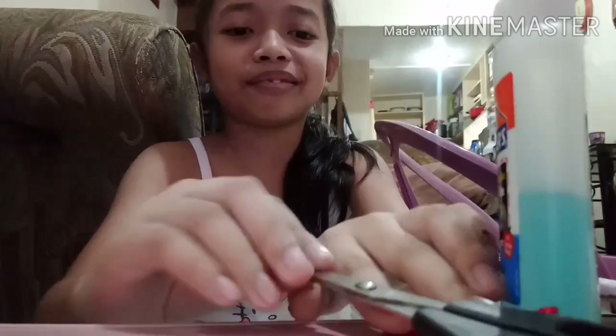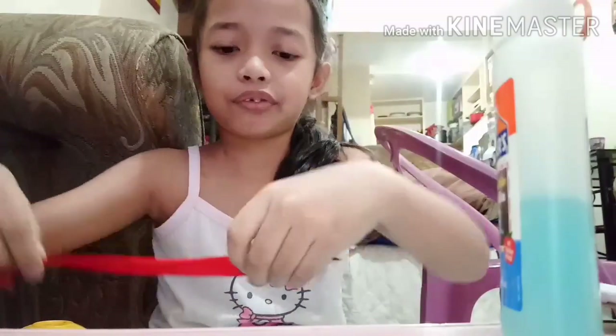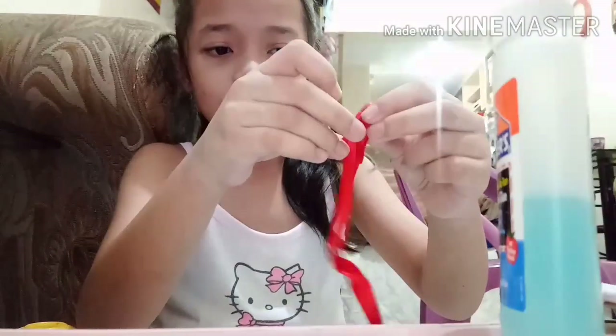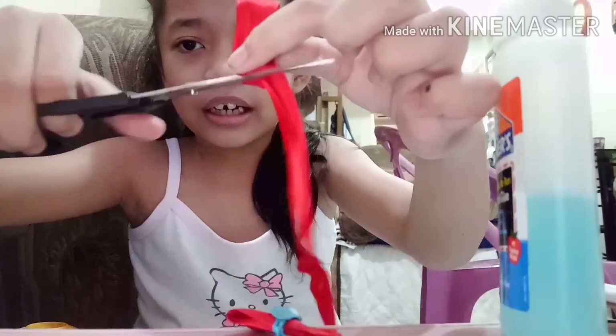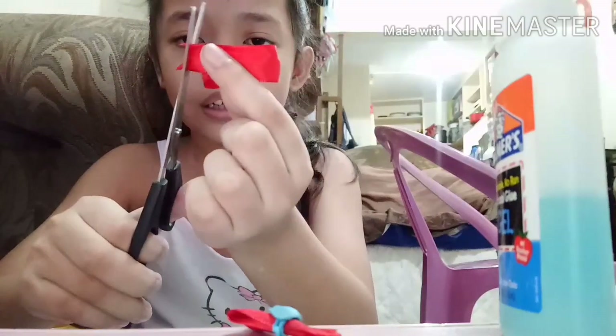And some rubber bands. So let's start with the ribbon. First you're gonna do like that, and you can put some decorations at the middle right over here. You're gonna roll it like that, then cut the excess a little bit.